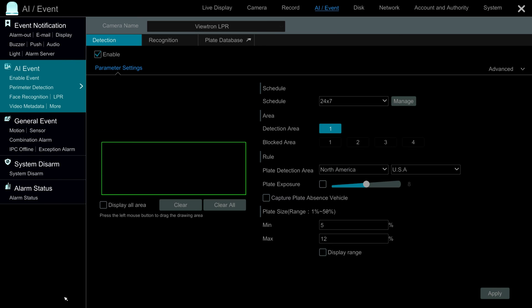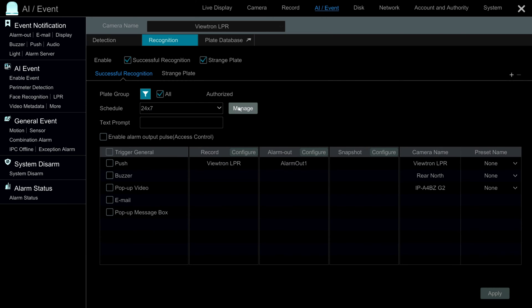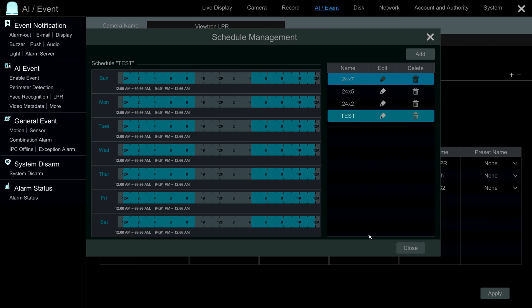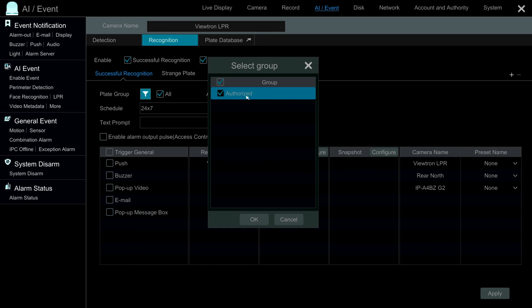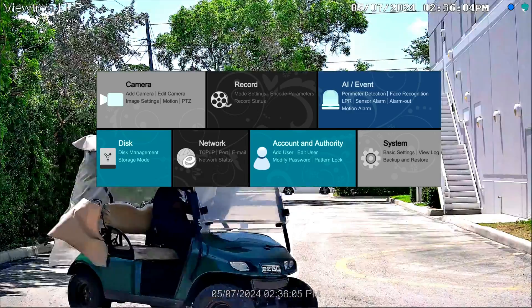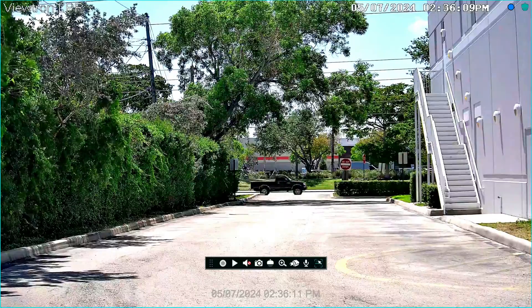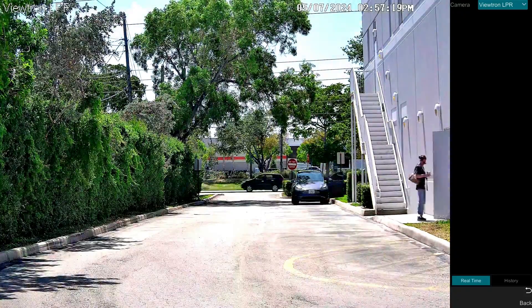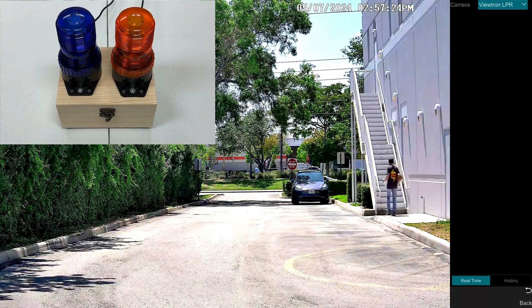Going back into the LPR camera settings, under recognition I want to show that I have the schedule set to around the clock, 24/7, though you can set a custom schedule if you like. The plate group is set to the authorized group — that's the group we're using for this application. I'll close out those settings and go back to the live security camera view. Here's the full-screen view of the LPR camera. In a second, I'm going to drive my car that you see in the distance towards the license plate recognition zone.